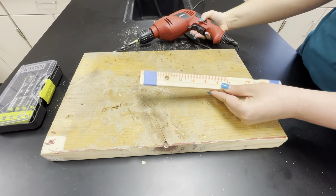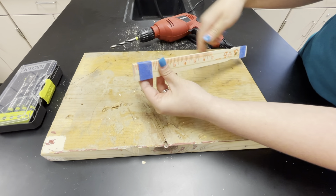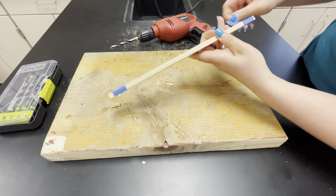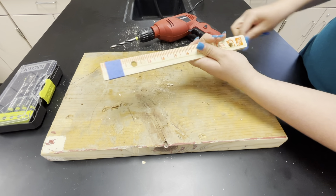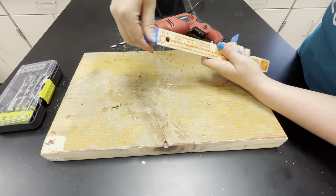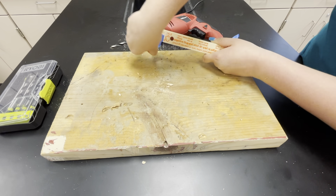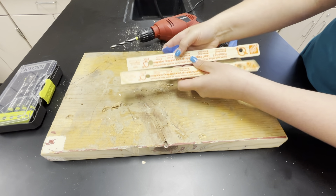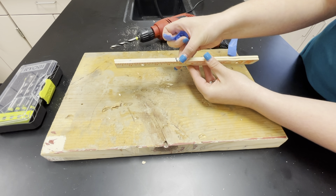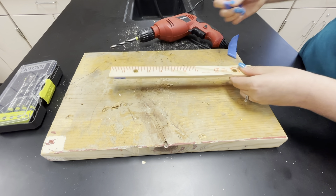Now you can see we have our paint stick with both axle holes drilled through. When you take the tape off, you can separate your paint sticks and see how you're going to attach everything for your project. If they get mixed up, just reline them using the alignment lines you created so that the holes are lined up. That's how you drill your axles.